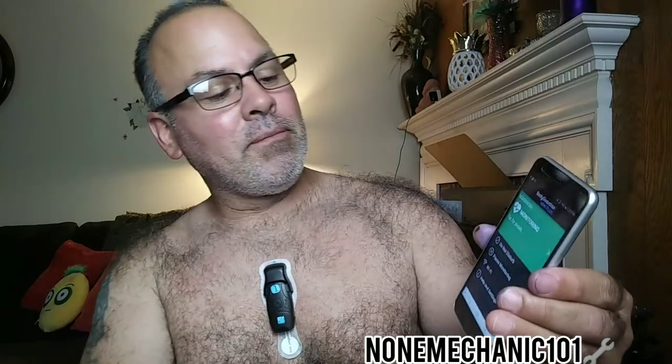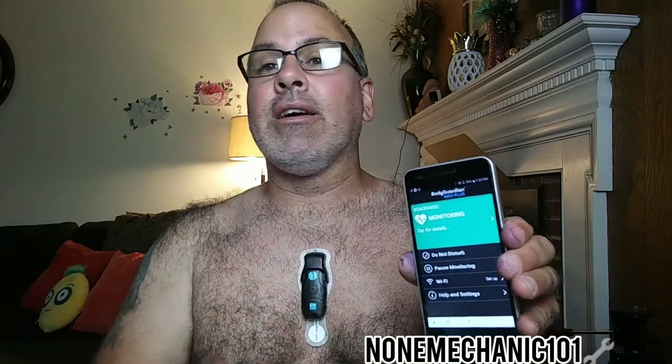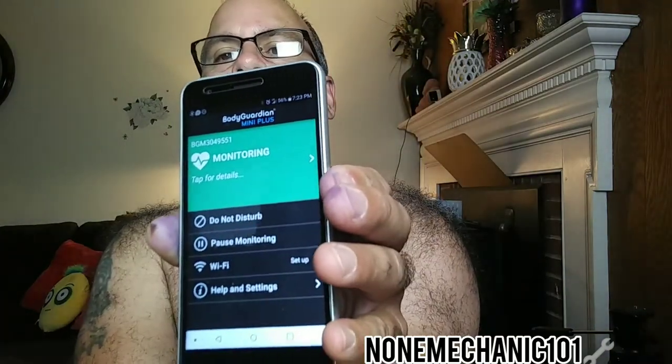Over here it says 'Do Not Disturb' — somebody with a crazy mind might turn that on. Listen, disturb me if something is going on with my heart! If I'm going to die, call me — I don't care what time it is, just call me. And it says 'Pause Monitor' — I do not want to pause the monitor. I want the doctor to know everything that's going on with me. It also has Wi-Fi, a help section, and settings. It's just a regular-looking phone.